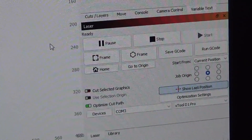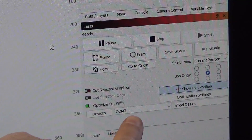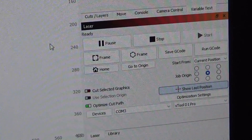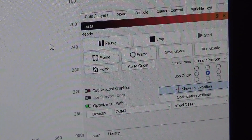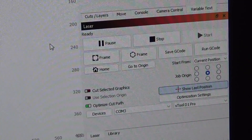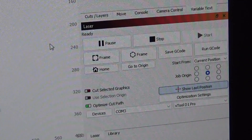I've got LightBurn open and you can see it's connected to my XTool D1 Pro using the USB extender. Excellent!